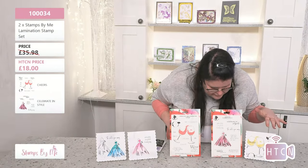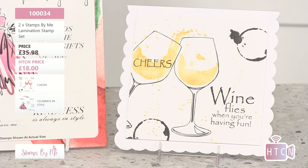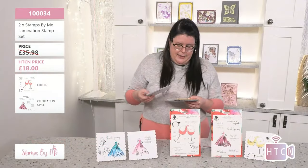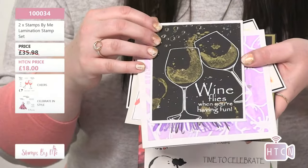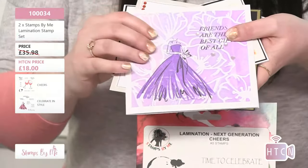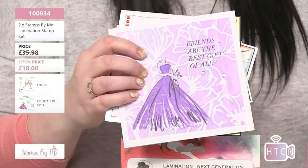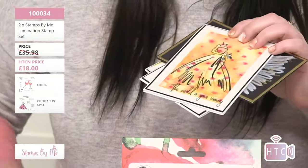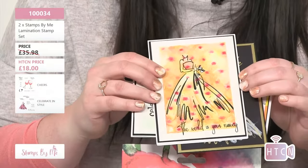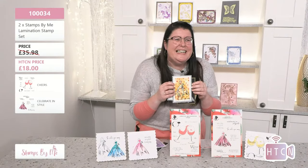We've also got these beautiful wine glasses with sentiments like 'Add a little confetti to every day' — something we should all be doing! I love this one with the splashing wine: 'When we can get together, how fun it will be.' And this one incorporates other elements from their range — remember to think about the things in your stash that will work beautifully with these stamps.